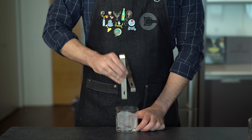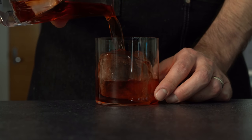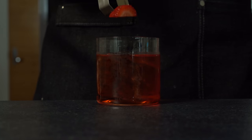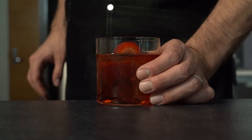Grab yourself a rocks glass and a big old clear ice block. Let that ice temper to prevent cracking when you pour the cocktail over it, then strain our strawberry negroni over the top. What I love about these clear ice blocks is that when you place a garnish like a little strawberry on top, it looks like it's just floating on the cocktail. Let's give it a go — our strawberry negroni. Honestly, this is like one of my favorite cocktails ever. It's a little bitter, sweet, and tart all at the same time — it adds a little brightness to this classic.